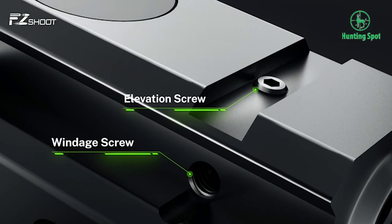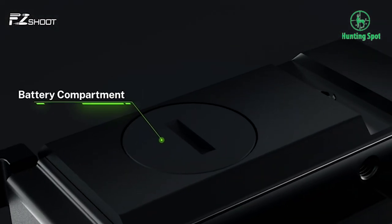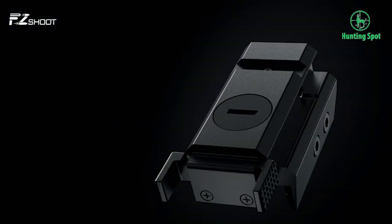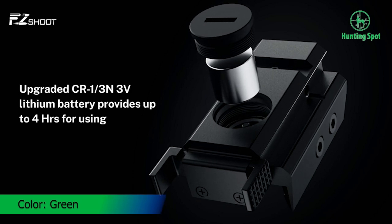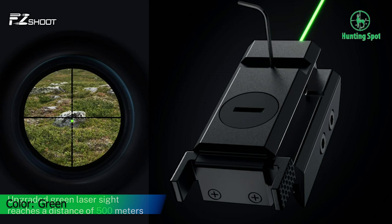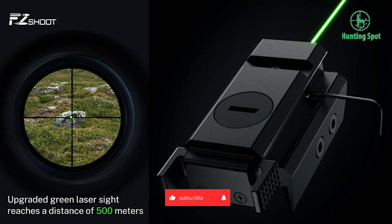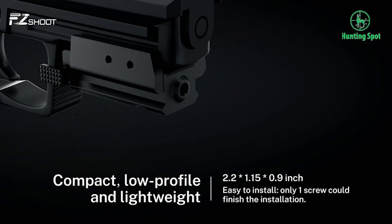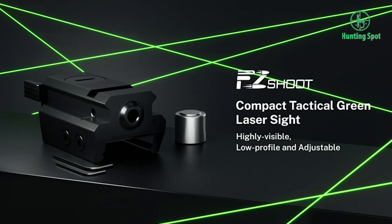Compact and lightweight, this laser sight is compact and low-profile, fits the pistol very well and won't affect storage or carrying outside, providing an excellent using experience. Easy to install — this green laser sight requires only one screw to finish installation. The battery has been upgraded to a CR1/3N lithium battery; only one battery provides 4 hours of use time, making installation easier and more convenient for outdoor use.